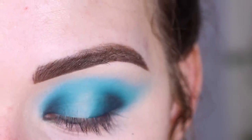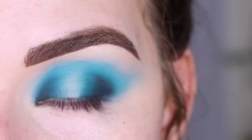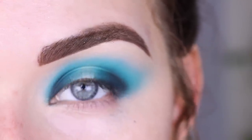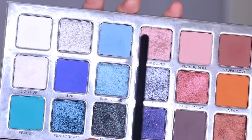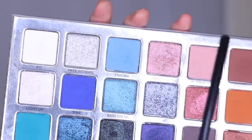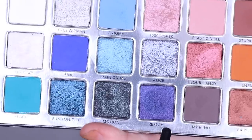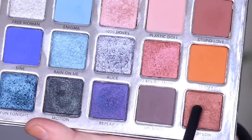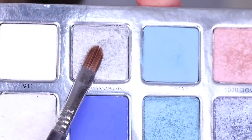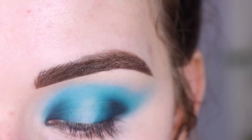Now I need to put a shimmer on my lid and this part scares me because I didn't love these shimmers. For the center of my lid I want something lighter since my outer and inner corners are so dark. My lighter shimmer options are Free Woman, Light Up, Rain on Me, A Thousand Doves, maybe Alice — Fun Tonight and Replay would be too dark. I'm going to try Free Woman on a Sigma E56, dry at first.